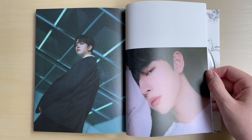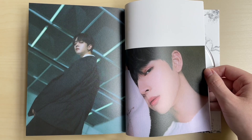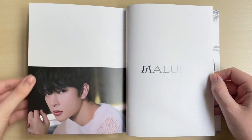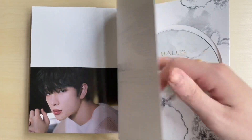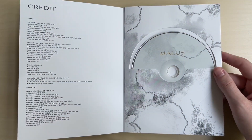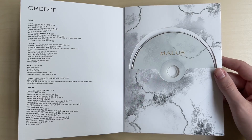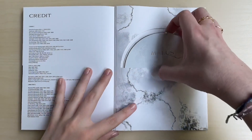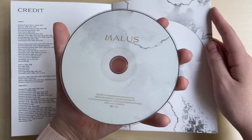Because I already liked Keonhee from Produce 101 Season 2, he was my bias at first - if you watch my unboxing of their debut album I said he was my bias. But of course Raven just stole my heart. I low-key have a crush on him - I don't think I could see him in person because I would just malfunction. I would melt into a puddle of tears - totally kidding, don't worry.